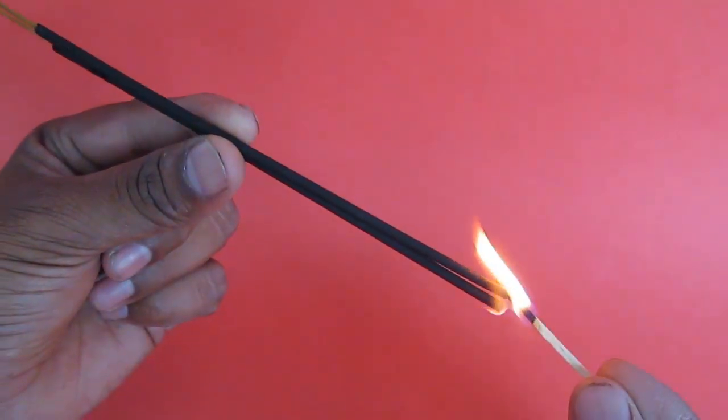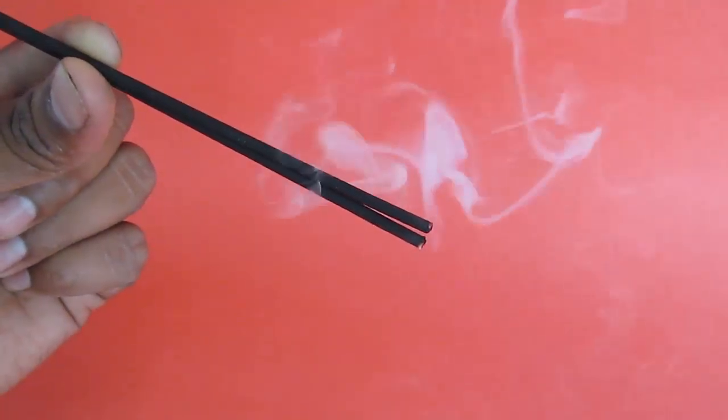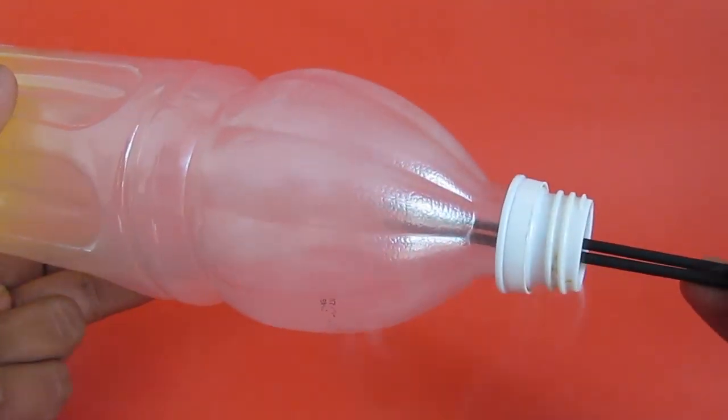Burn a couple of incense sticks and hold the burning part inside the bottle so as to fill the whole bottle with the incense stick smoke.